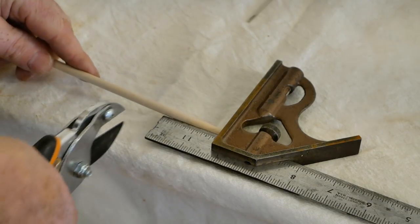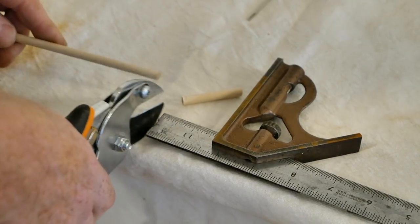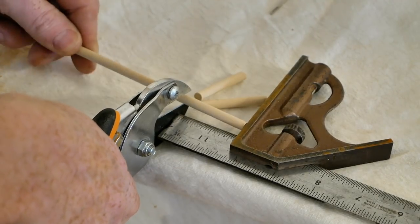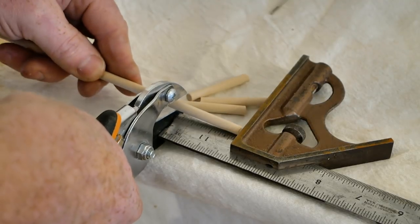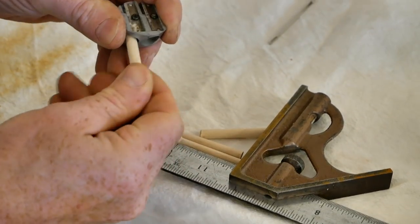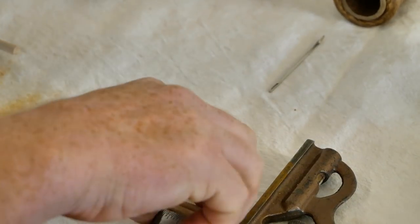I'm going to make four dowels here. I've got my quarter inch dowel stock and my pruning shears, and I'm using my combination square to set the length — these are an inch and three quarters long. I'm going to briefly spin these in the end of the pencil sharpener; I'm not looking to make them pointy like a pencil, I'm just looking to break the edges on one end a little bit.